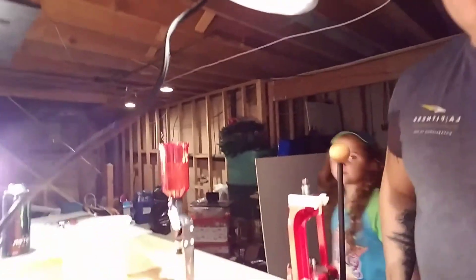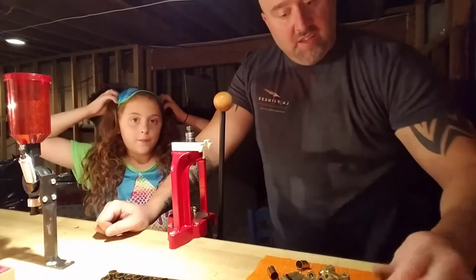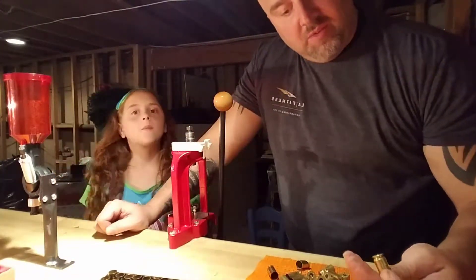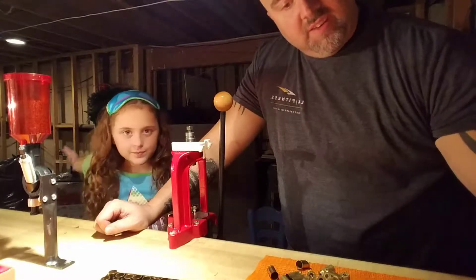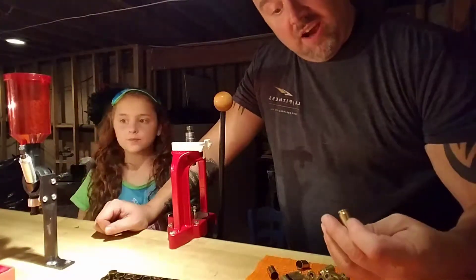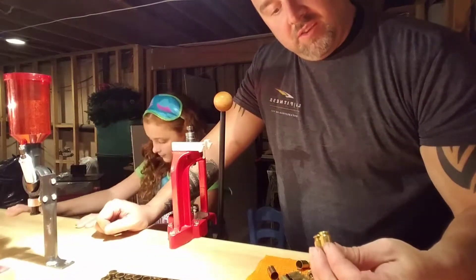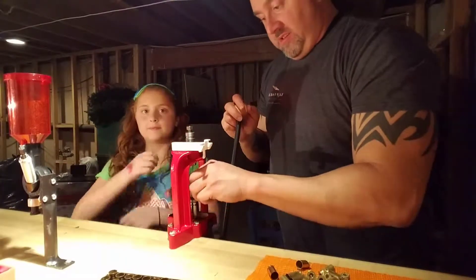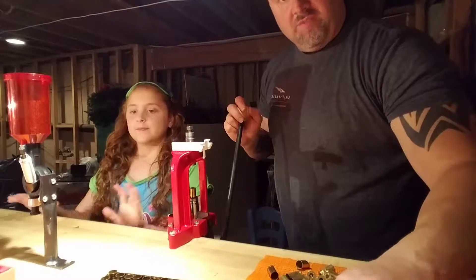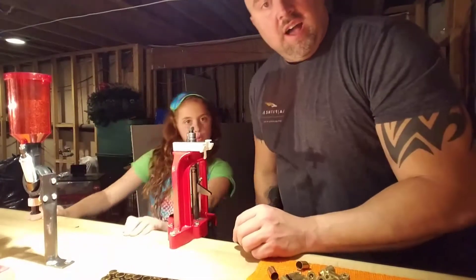Now we're just pressing out some primers on some .45 ACP. We wanted to check in and let you know we're plugging right along — making some brass, separating out the Blazer brass so I can put small pistol primers in those and large pistol primers in everything else.